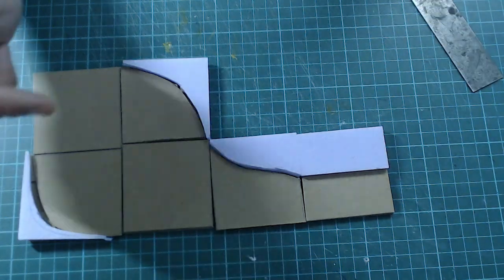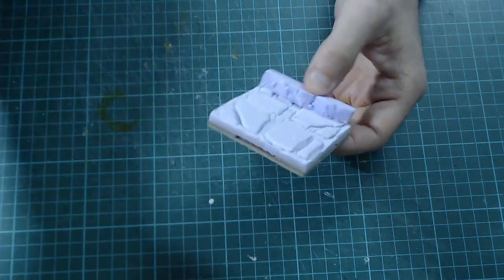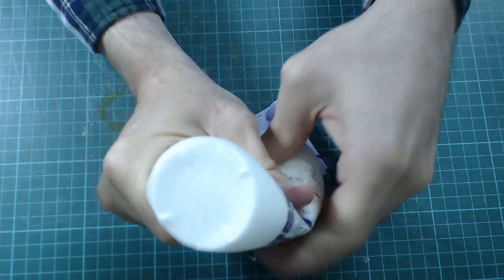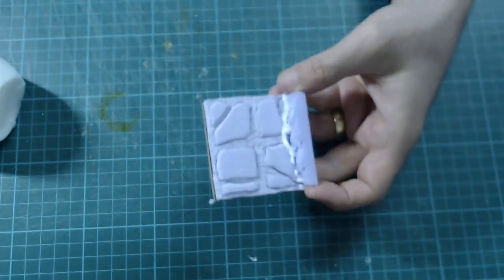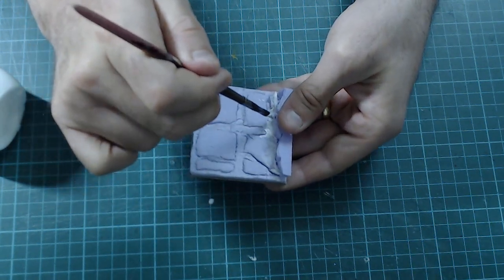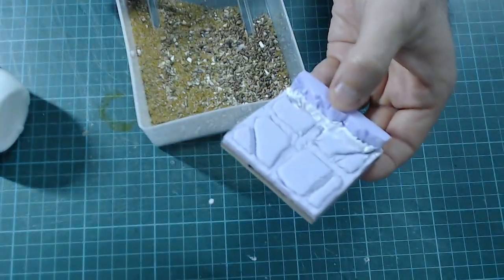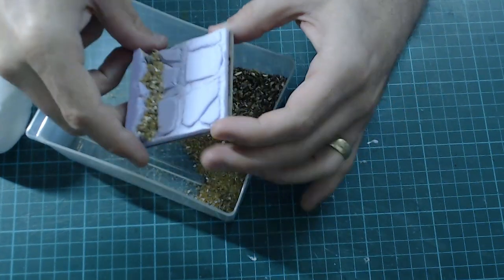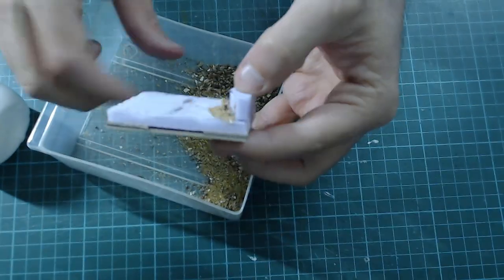The basic tiles are almost finished — all we need to do is add some gravel and sand along the edges. Grab some glue and run a bead along the edge, then take an old paintbrush and work it in along the edge, keeping it away from the walls. Take some modeling sand, sprinkle it on, shake off the excess, and put it to one side to allow to dry.